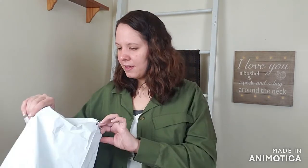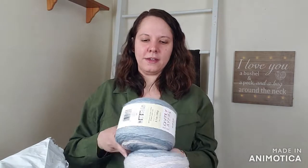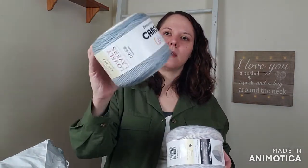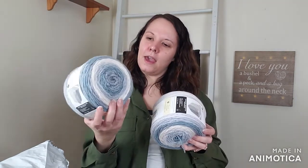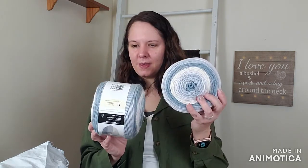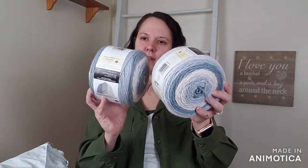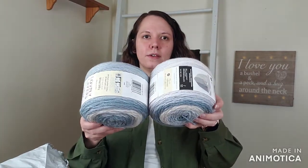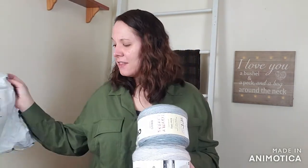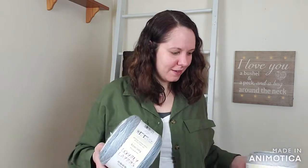The other package I received is Caron Cakes - also $3.99. I got two of these in the colorway Dusted Cream. It is 445 yards, 80% acrylic, 20% wool, size 4 medium. I like that a lot. I went on another cake kick.